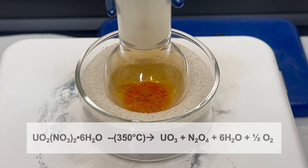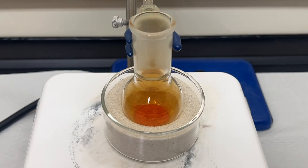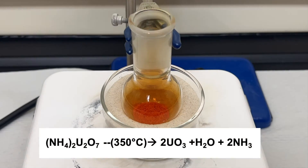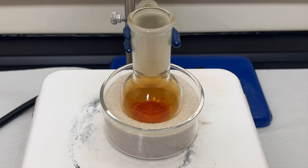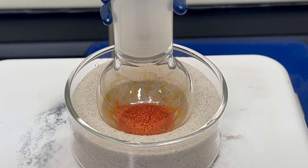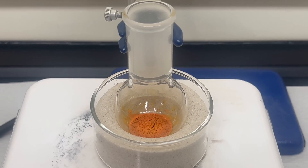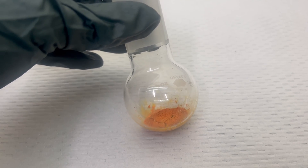The reaction also produces water and oxygen as byproducts. It is important not to heat too high as a further reaction will occur, though it's pretty hard to reach that temperature on a hot plate. Alternatively, ammonium diuranate undergoes similar decomposition at 350°C, yielding uranium trioxide, water, and ammonia. As the reaction occurs, it turns to a bright orange color — the final uranium trioxide. The reaction is done when no more gas is given off and all material is a uniform color. The hot plate is then turned off and the product allowed to cool to room temperature.